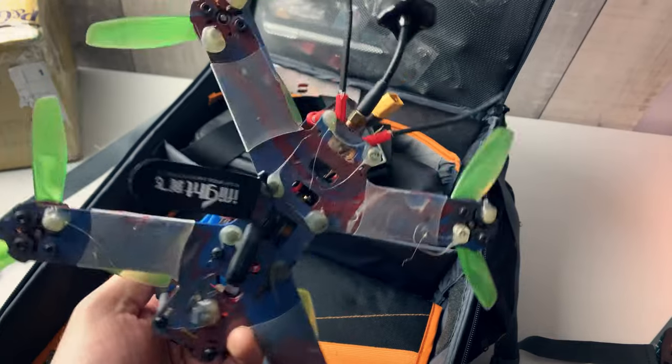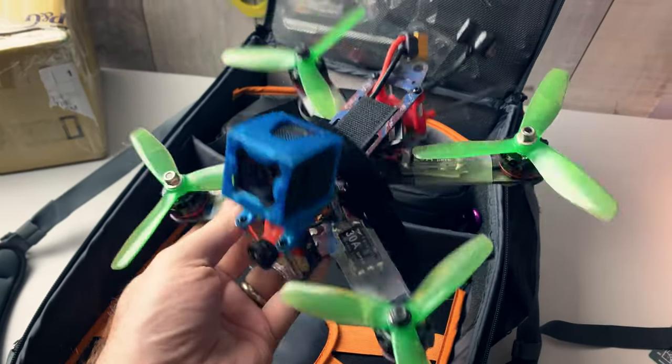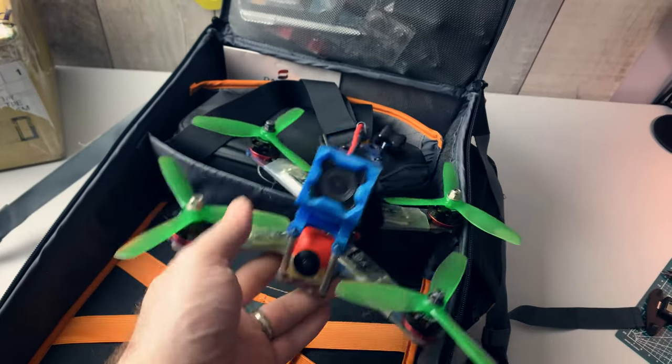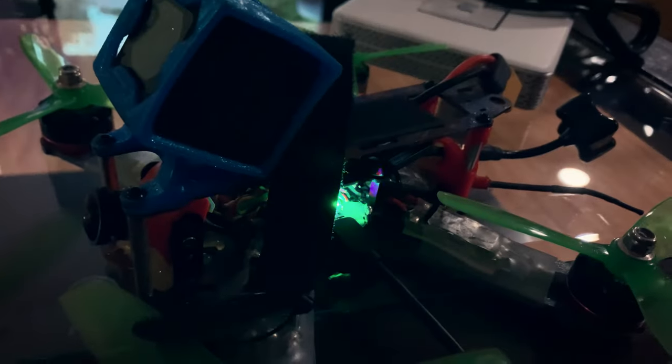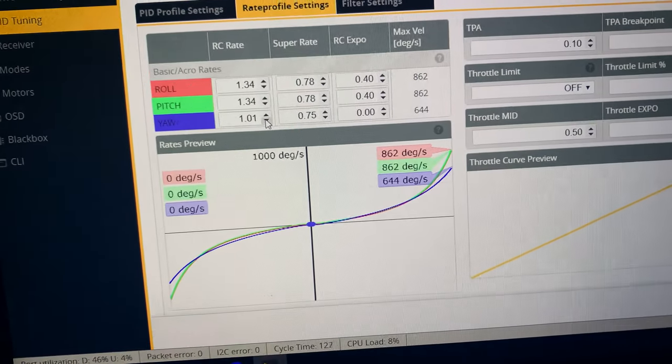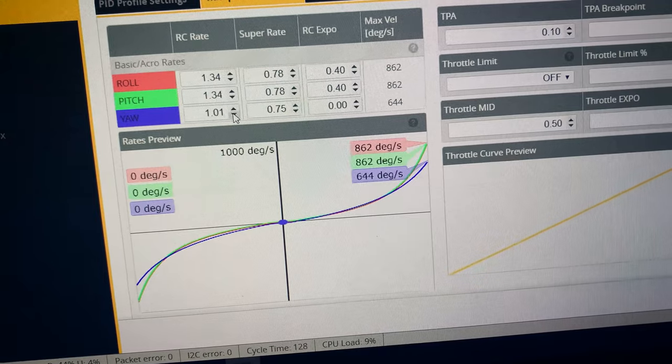Back home — I found that I need a bit softer stick feel to relearn how to fly and maybe become a better pilot. And the before and after — I have no idea why the yaw was set so high.